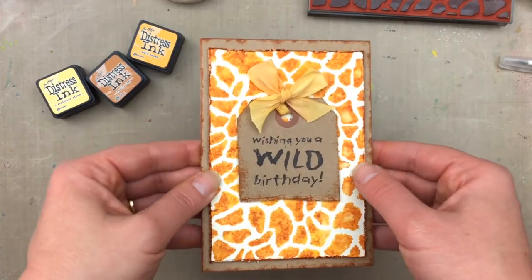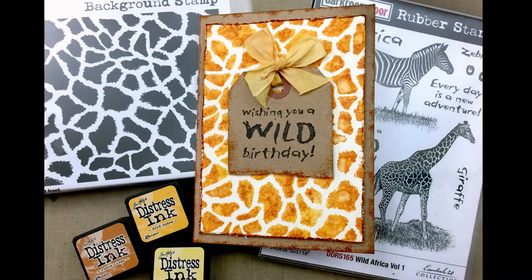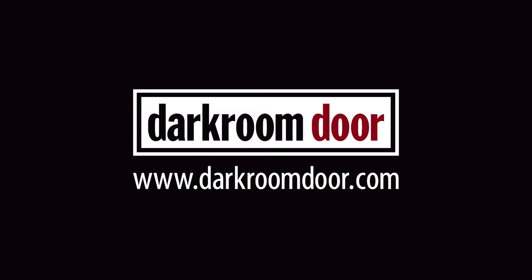Here's a look at the finished card. You can find a complete supplies list in the YouTube description below. To see more stamping tutorials please subscribe to my YouTube channel and check out the blog on the Darkroom Door website for lots of ideas and inspiration. Thanks so much for watching.